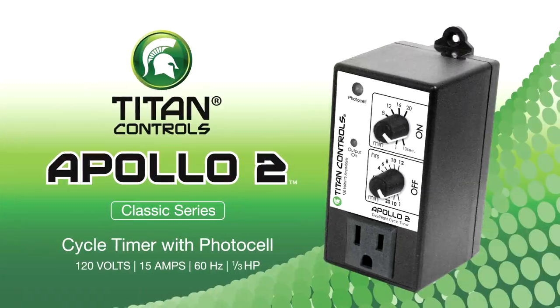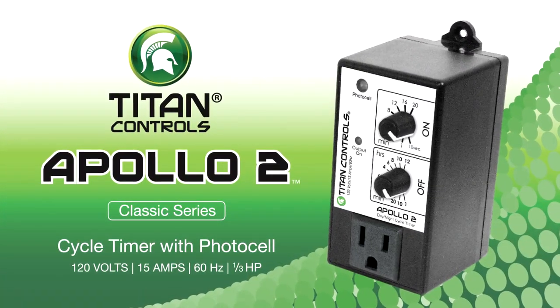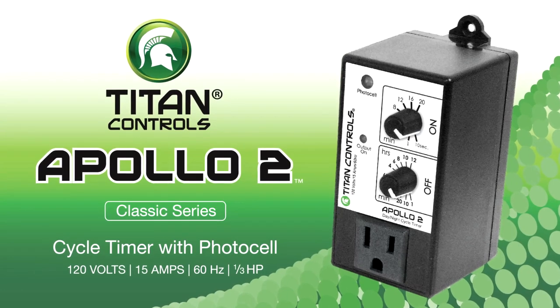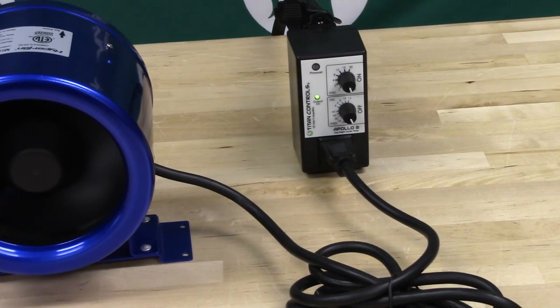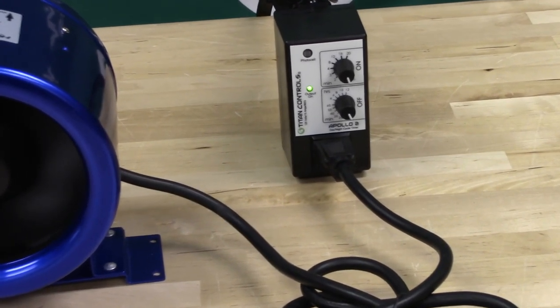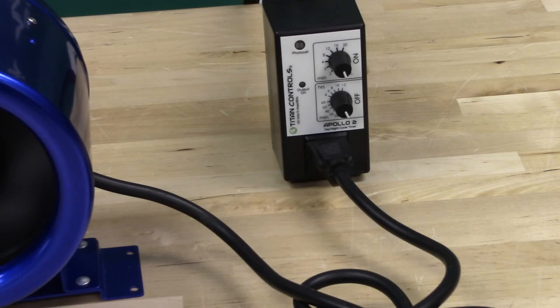Hi, Mike here with Sunlight Supply and this is the Apollo 2 Cycle Timer by Titan Controls. Easy to use, this repeat cycle timer gives you the flexibility to time your equipment such as fans, pumps or CO2 on a preset on and off cycle.